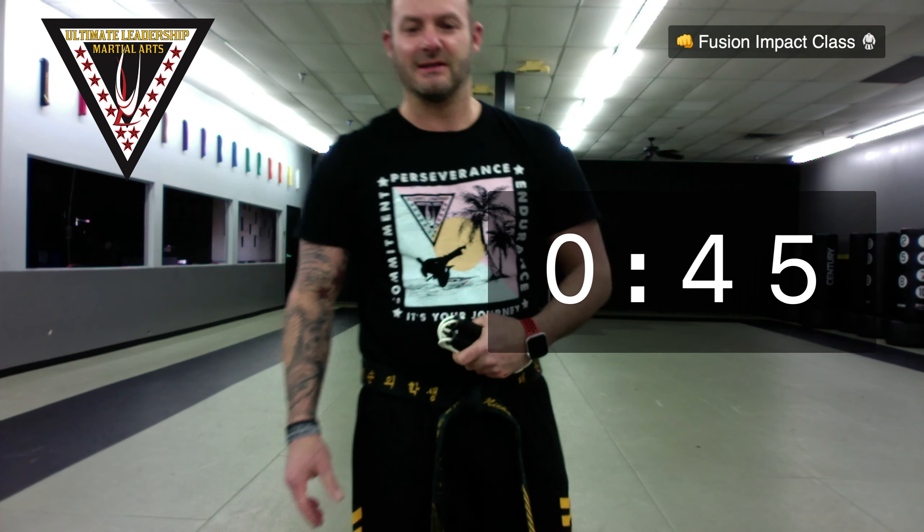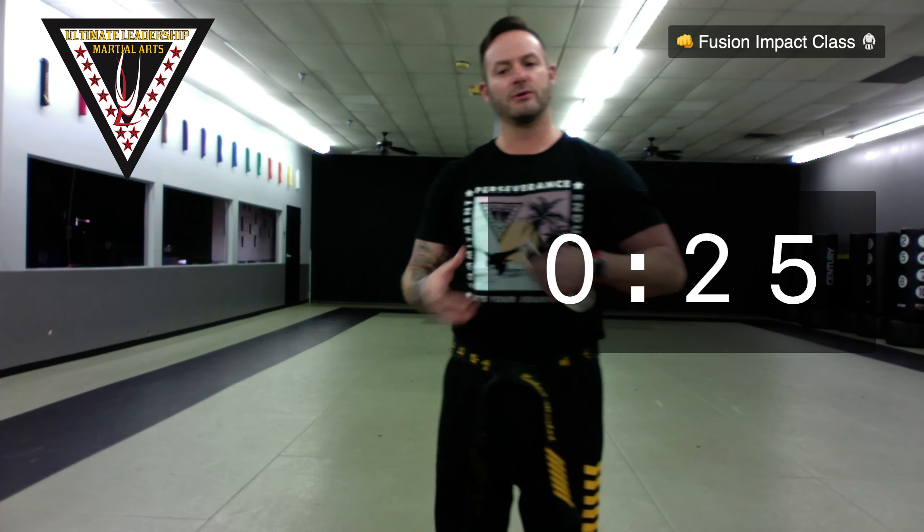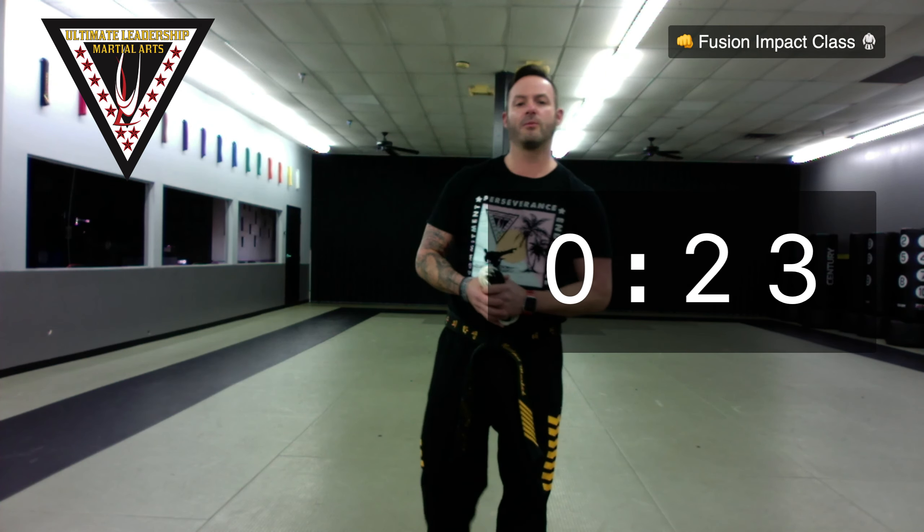Hey Benia, so glad you guys are here. Making the best use of what we can do here. I'm telling you — the past couple days doing these workouts, feeling stronger in my legs. I woke up this morning and could feel the stretches from yesterday. You will see the other instructors — we're just working out the logistics of more instructors teaching from home so you can see all your favorites from ULMA. You're stuck with me for the next day or two, but be patient.